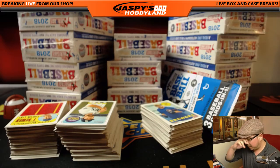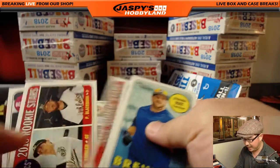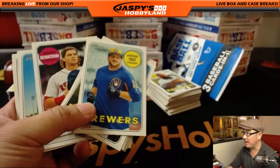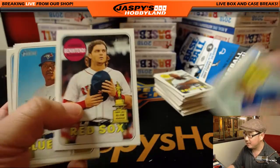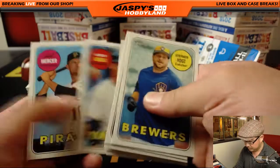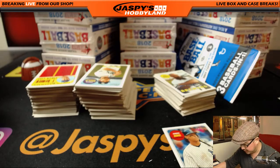All right, good luck sir, here we go. We'll kind of breeze through these, but some of these could be high-number short prints as well, so be sure to double check. We'll also be checking the backs for those cups — those rookie All-Star cups sometimes have 1969 on them, which is a different variation. Set that Aaron Judge aside, we'll sleeve that up.